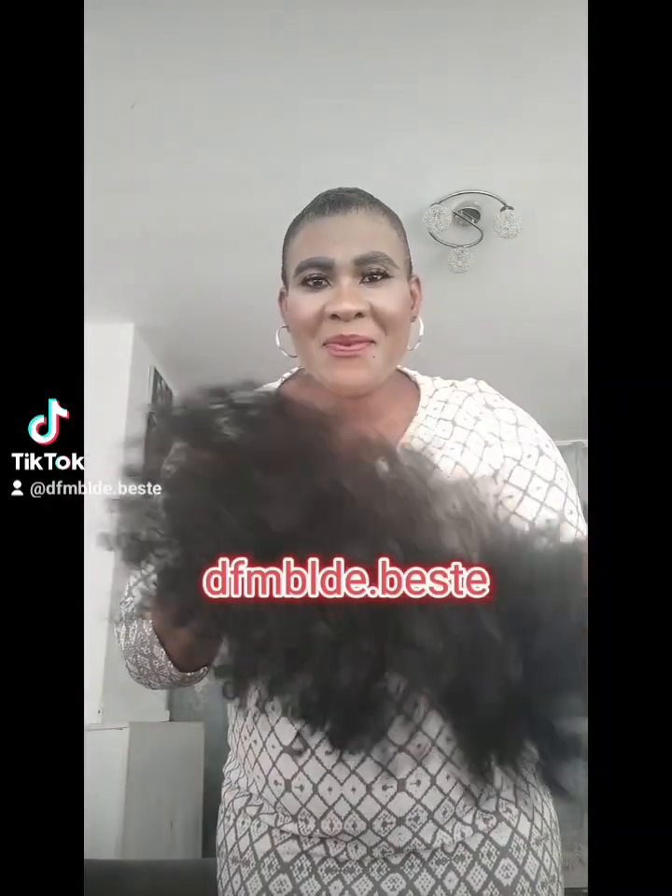I'm going to use this afro-shaped wig. This is the wig — I've had it for a very long time.